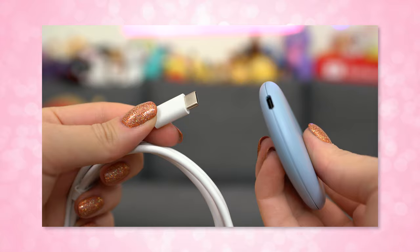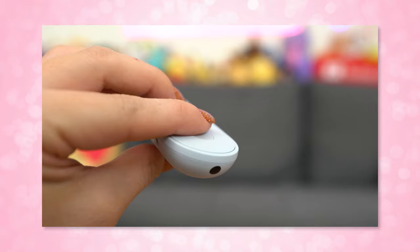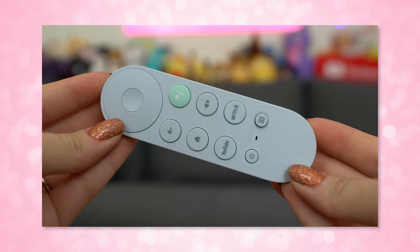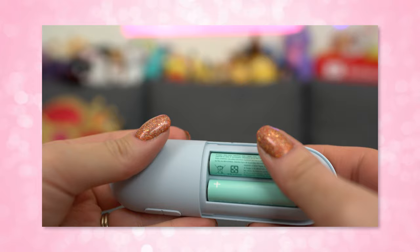It plugs into any HDMI port on your TV or HDMI switcher and uses USB-C for its connector. The remote comes in a similar hue to match the color of the Chromecast, and it connects via IR to control the TV, soundbar, or receiver, while Bluetooth is used to control the interface. There's an integrated mic for Google Assistant built in, and it comes with two AAA batteries.